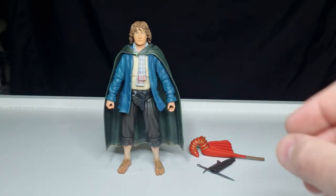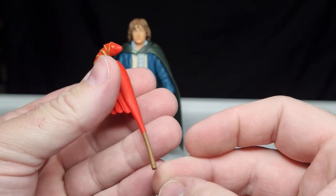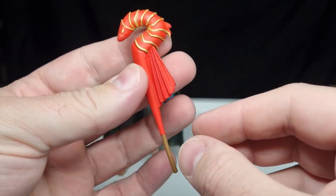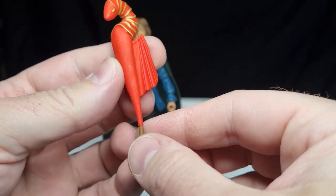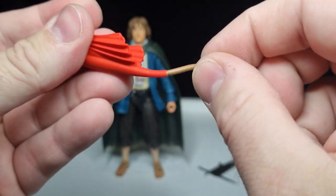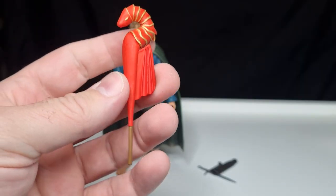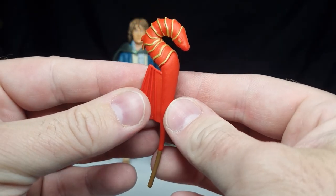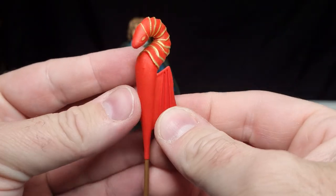I love this accessory — the firework, the dragon firework. I vaguely remember it being on a longer stick than that, but that's all right, not a big deal. I think that looks quite cool — it's soft plastic so it's not going to break. Maybe it's a little bit on the soft side, but it's a nice bonus. It's not something I'm going to display personally, but it's a very cool accessory.